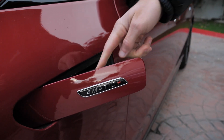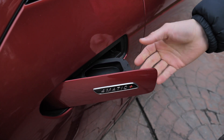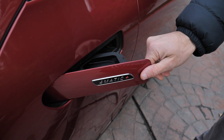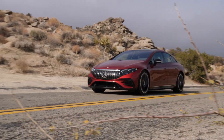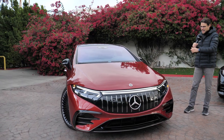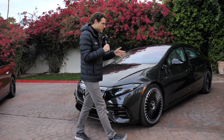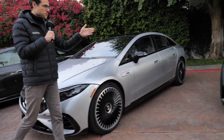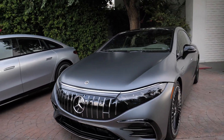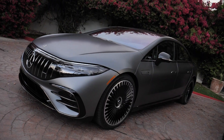The only thing you can open is here — the wiper fluid box. It looks kind of weird. So when you want to show off something to your friends, maybe that's it. As for colors, our main vehicle is Hyacinth Red, but we also have today the Graphite Gray, a dark gray, then the bright high-tech silver, and the famous Selenite Gray Magno — a very popular Mercedes color because it has this matte paint effect, always a looker.